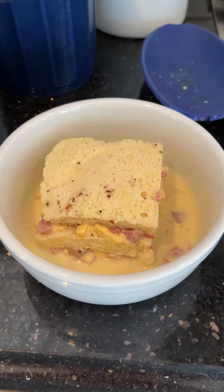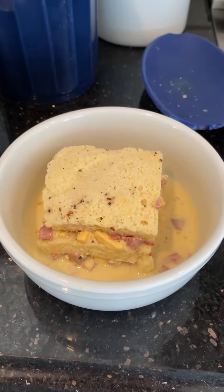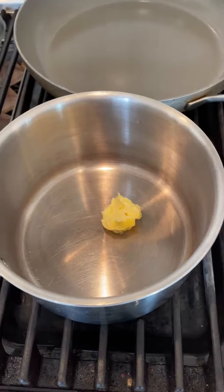Here we are the next day — it's been soaking overnight. It looks really appetizing. We put it in the oven for about a half hour at 325 degrees Fahrenheit.